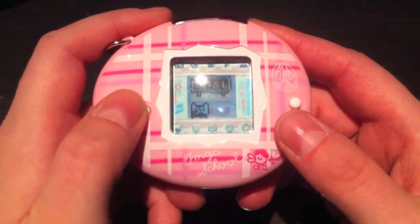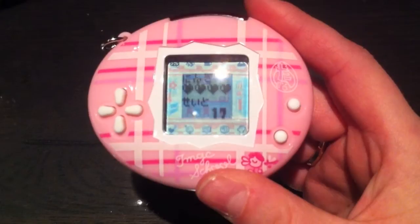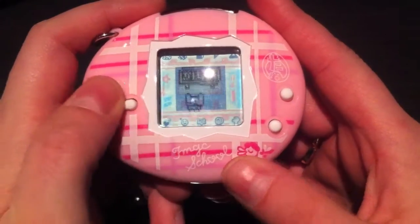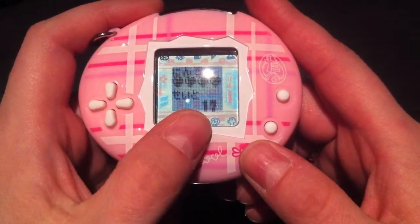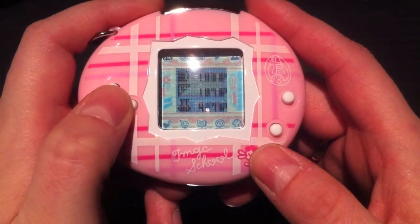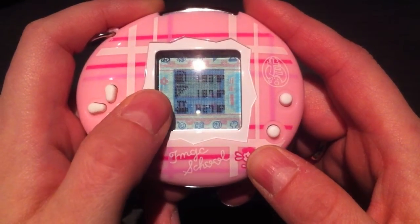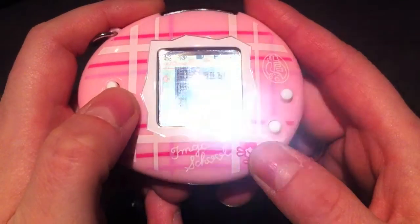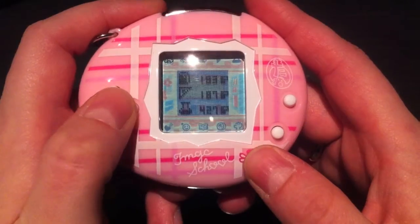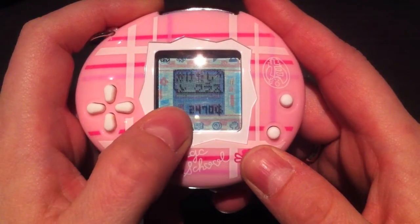Let's check out the status icon. First, there are four hearts which represent your school's popularity. Right underneath is a number — mine says 17 — which is the number of students you currently have. Next are the subjects: language, math, and science, along with the points you've collected in each. You increase those by playing the games.